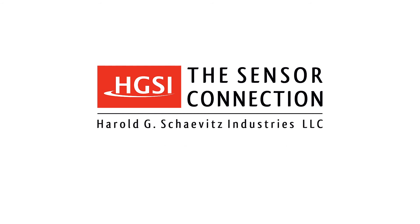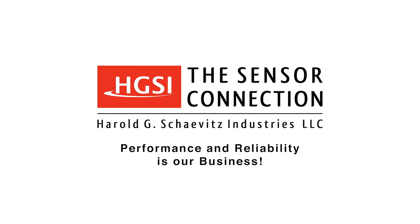Chavitz Industries — performance and reliability is our business. Thanks for being on our team.